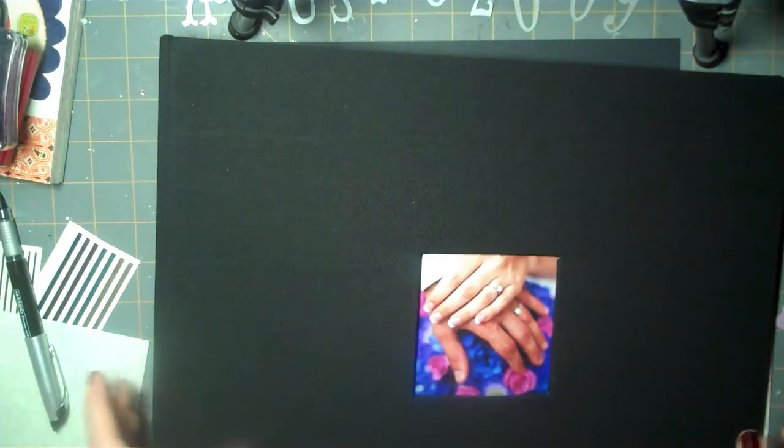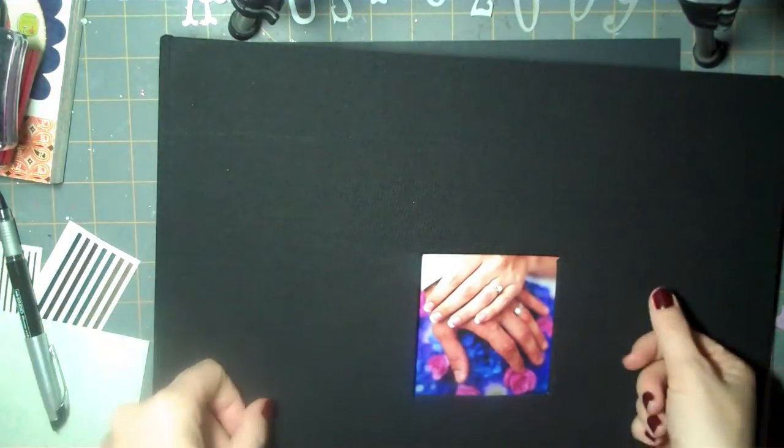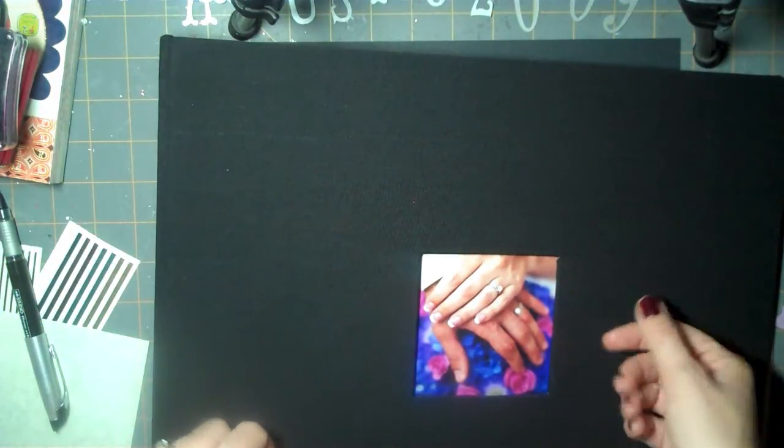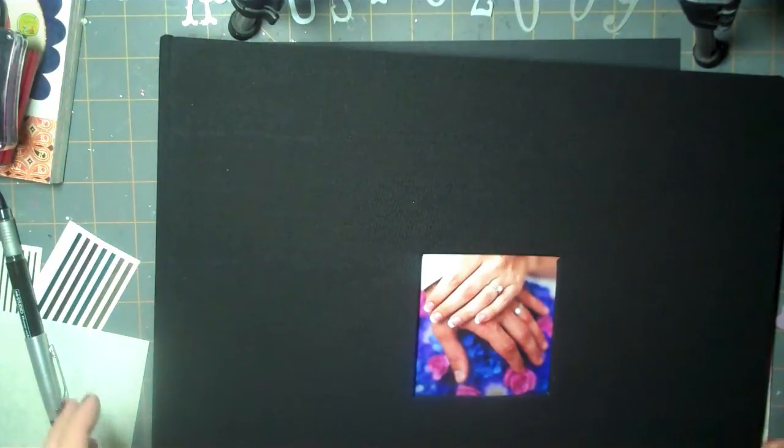Hi there, it's Rachel from ScrapItAndHappy.blogspot.com with another Wedding Wednesday Layout video. I thought what I'd do is officially kick off my Wedding Wednesday Layout series. The layouts that I did previously in videos number one and two were layouts that I did actually for my in-laws album.